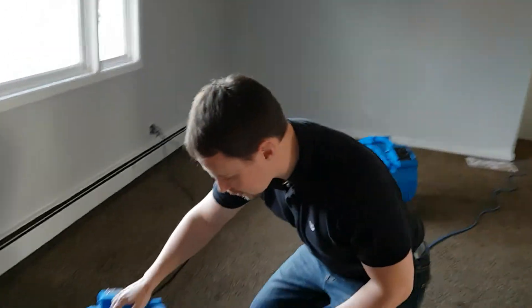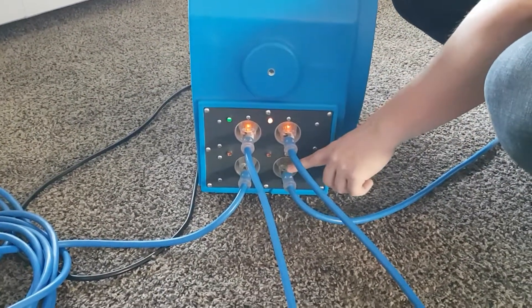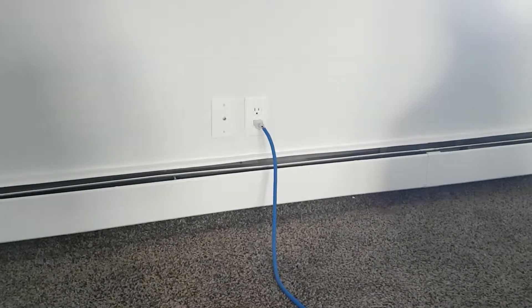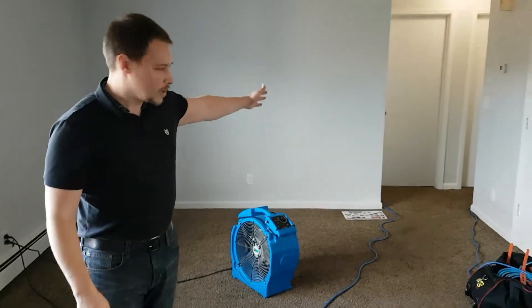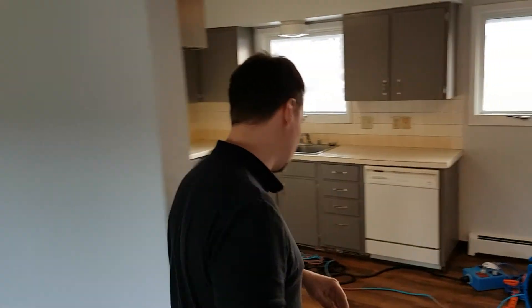If we look down here at our heater in the living room, we can see two extension cords with the lights still on, and down here two extension cords with the lights off. If we trace these cords back, they go back into this wall here along the side of the living room. If we trace the other one back, this goes back into our bedroom here on the front side of the apartment building. So let me go over to the breaker panel and show you what this looks like.